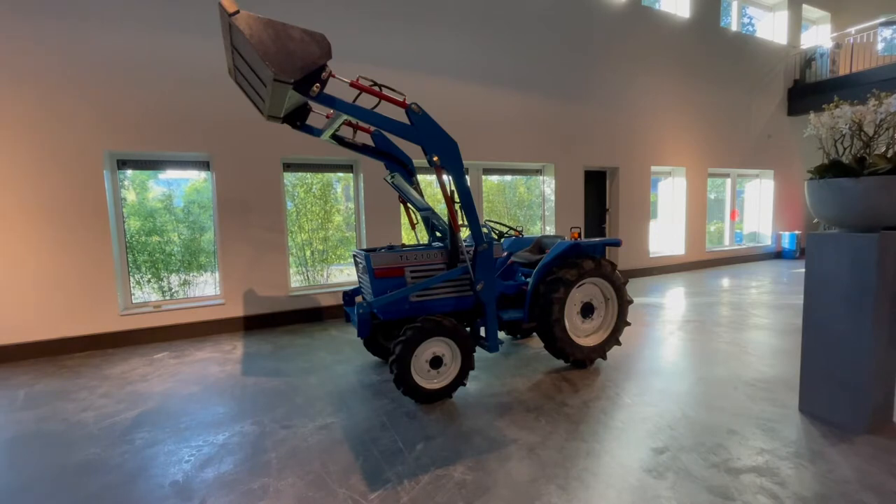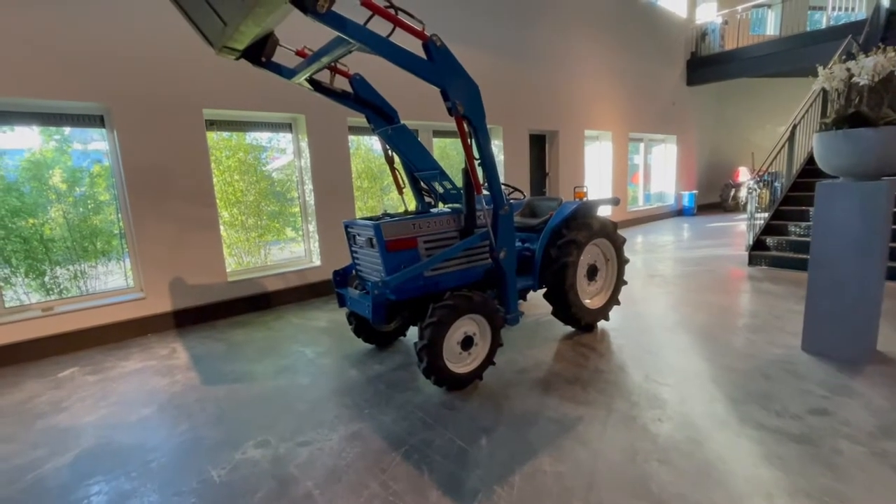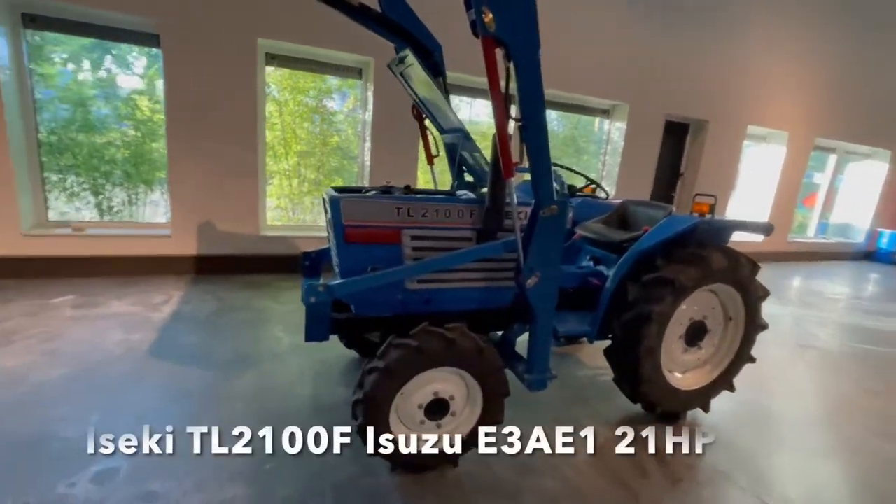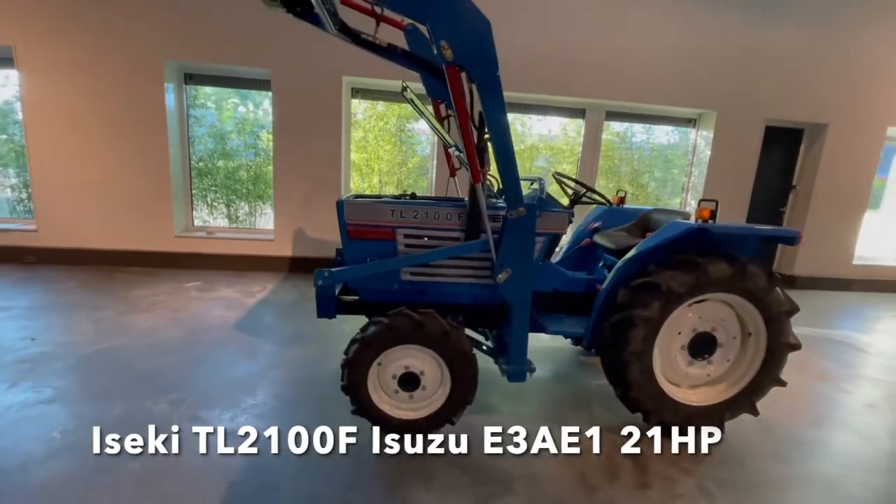Also really important — I will tell you this later, but it's really important to have one option on this tractor. So I will discuss it now and I will show you some details about the tractor and show you around. This is an Ezek E-TL 2100. It's a rebuild tractor — they rebuilt the engine.